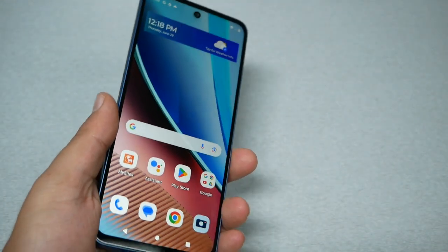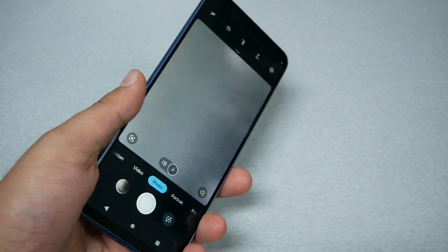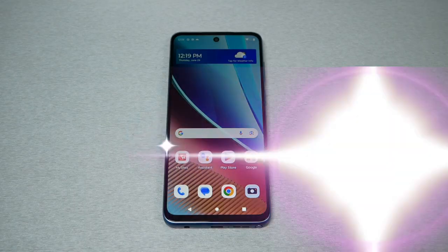Tip number nine: Twist to open the camera. If you have your Moto phone and want to open the camera as quickly as possible, just twist the phone and it will automatically open the camera. If you want to switch to the front-facing camera, twist one more time and the phone will flip to the front camera.